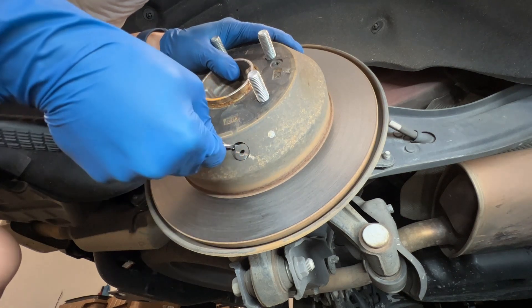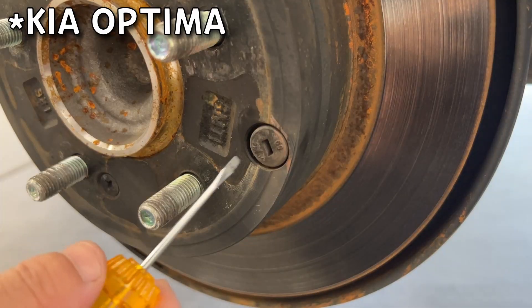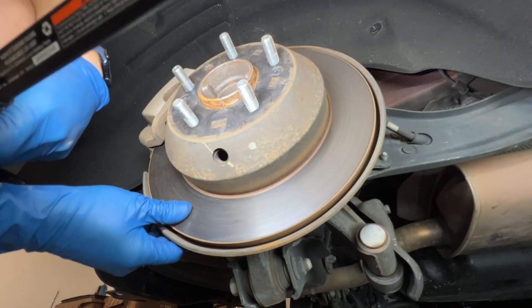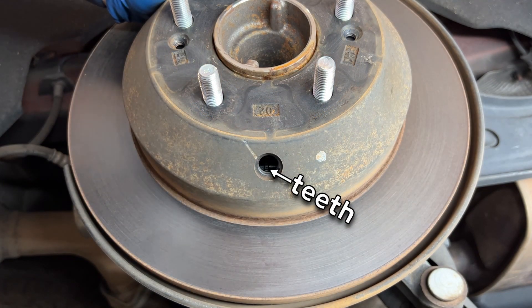Remove the rubber cap with a flathead screwdriver. The rubber cap could be on the front face in a sedan — this picture was taken from a Kia Optima. Now use the flashlight to find the adjuster cylinder, and rotate it down using the flathead screwdriver.